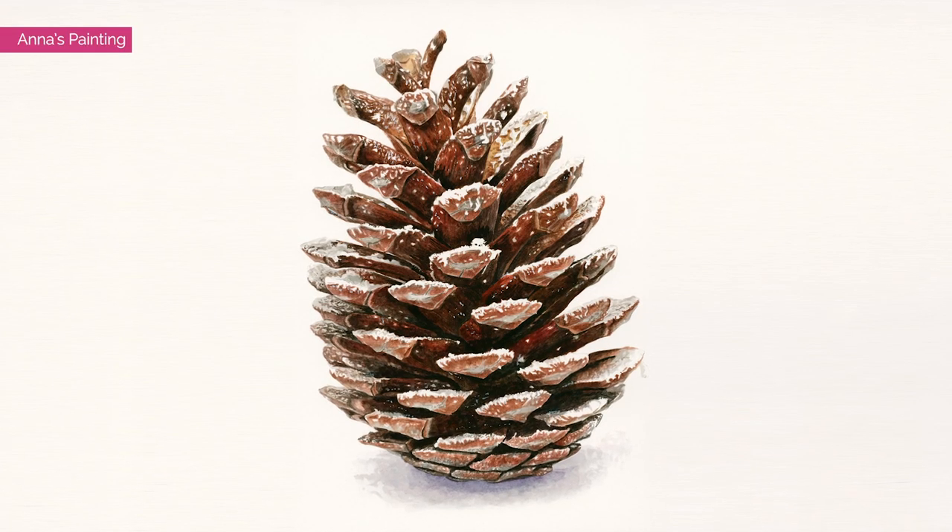Hi, it's Anna Mason, and in this video I'm going to demo painting snow effects in watercolor by painting a section of this snowy pinecone.